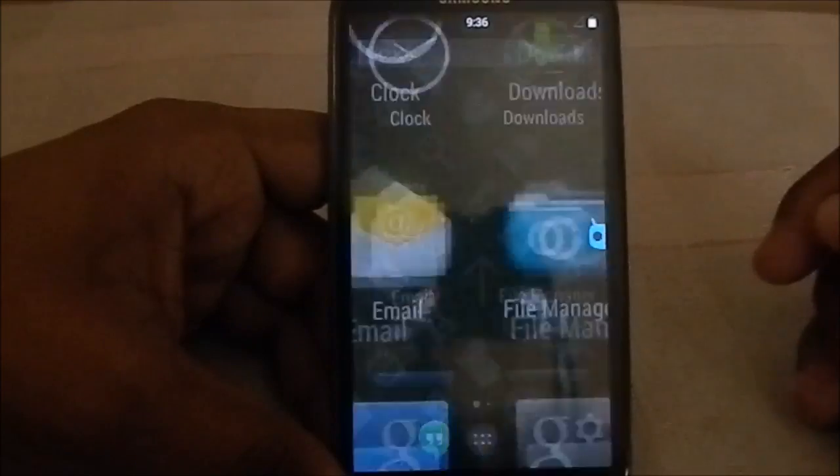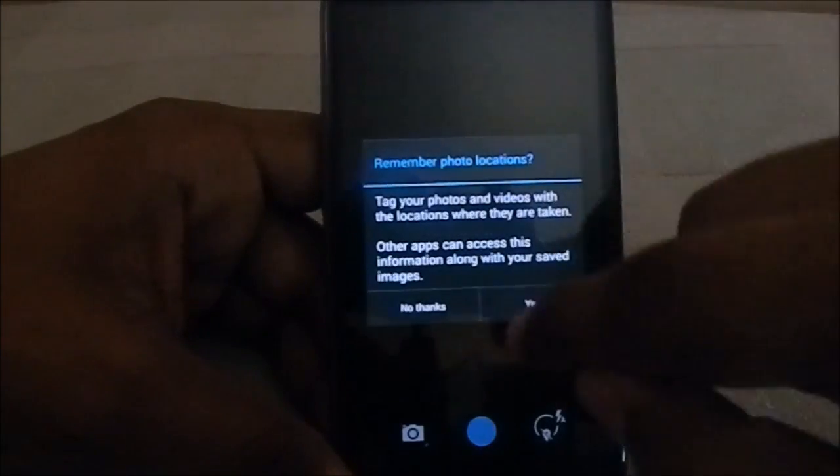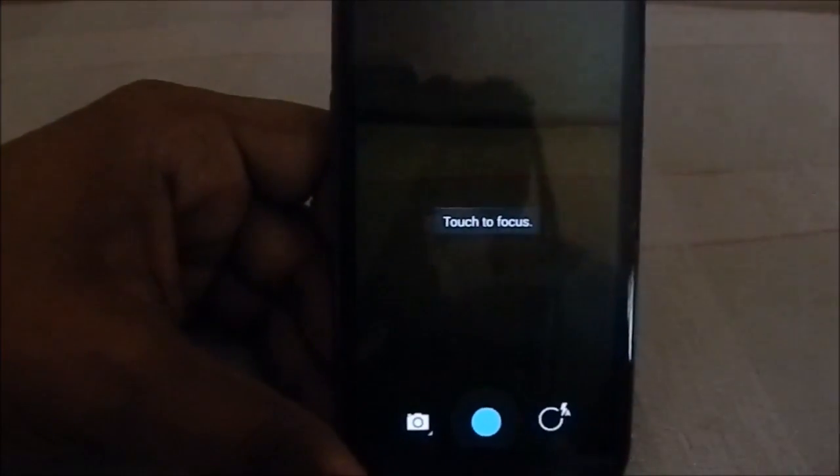One thing a user recently pointed out is that the camera works the first time — no restart needed, which was a problem in the initial CM builds. One thing to notify: the front camera recording option is kind of busted. You can see the preview, but while recording it switches to a broken view.